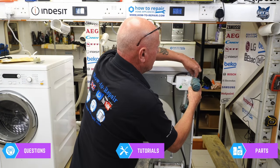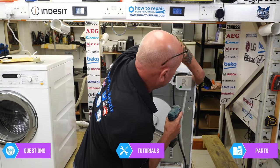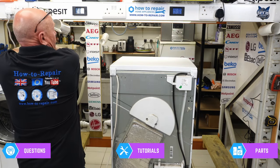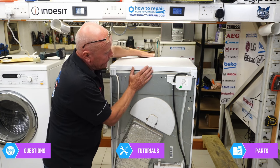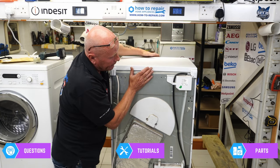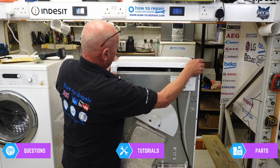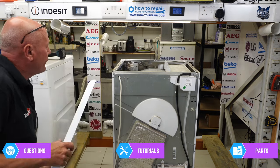Two screws at the back hold the lid on. Make sure you put all your screws in order so you can assemble the machine correctly using the correct screws. Give the lid a tap backwards — sometimes these can be quite sticky, as this one is. Then lift the lid off.